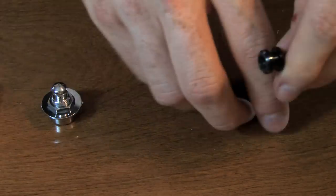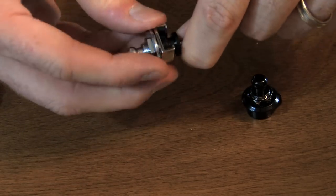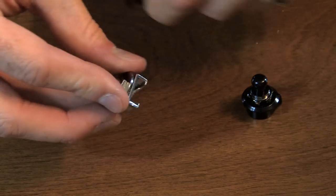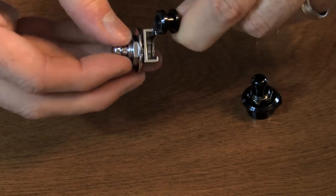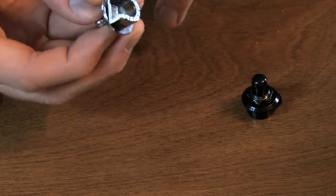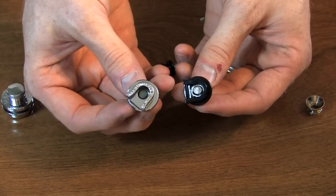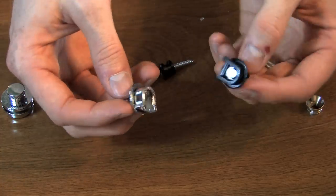This one here is basically the same exact thing, just a little bit higher quality. This one I got on my Fender Jazz Bass — it actually came with this. This button isn't the one that fits it, but it kind of works and gives you the idea. It's the same exact mechanism — just a cheap version and an expensive version. This one is much, much better quality than that one.